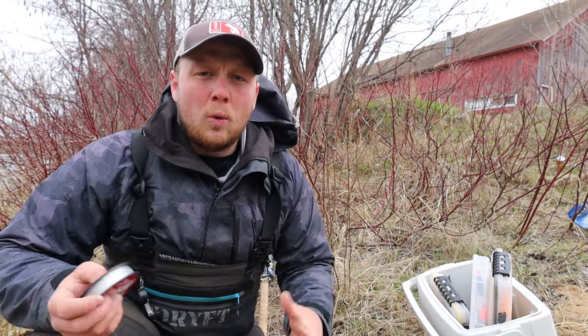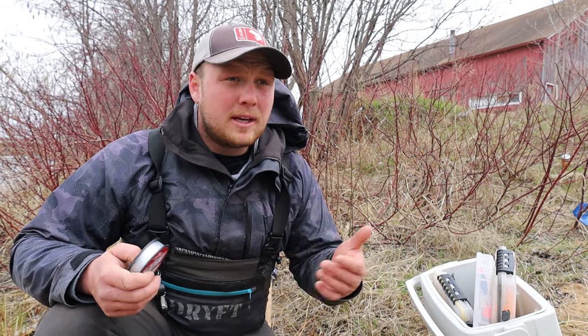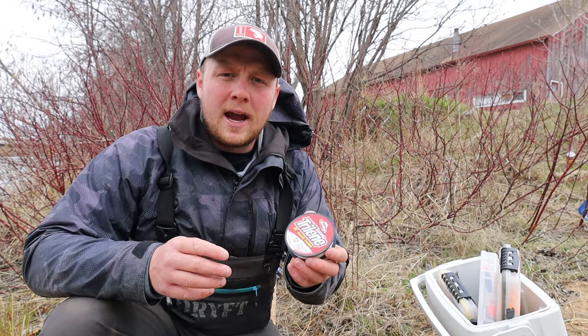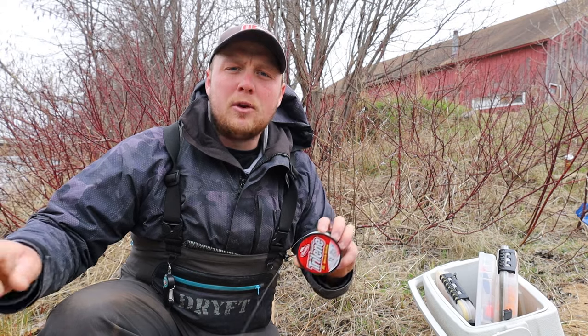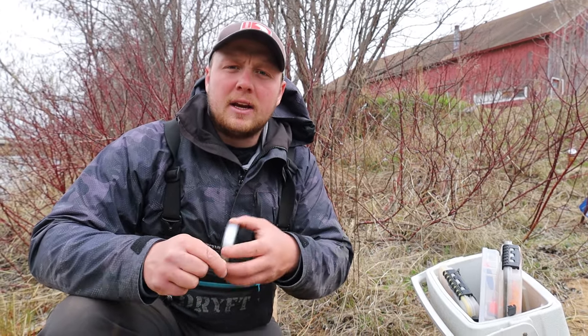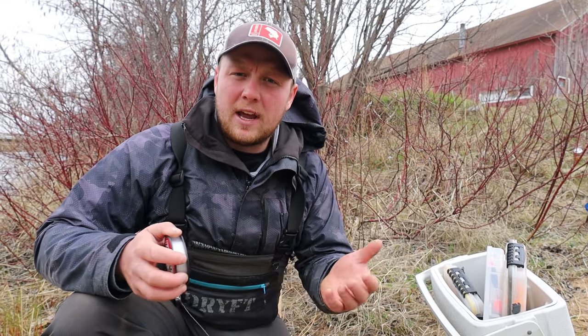Also here in the Great Lakes, we run a lot of light leaders - say 6 or 8 pound test, and some guys even like to run 4 pound test. So when you run a mono main line, mono has more stretch in the line, and when you run those light leaders and the fish are moving fast, it's going to give and provide you with more cushion when those fish are making fast runs, and you'll land more fish.